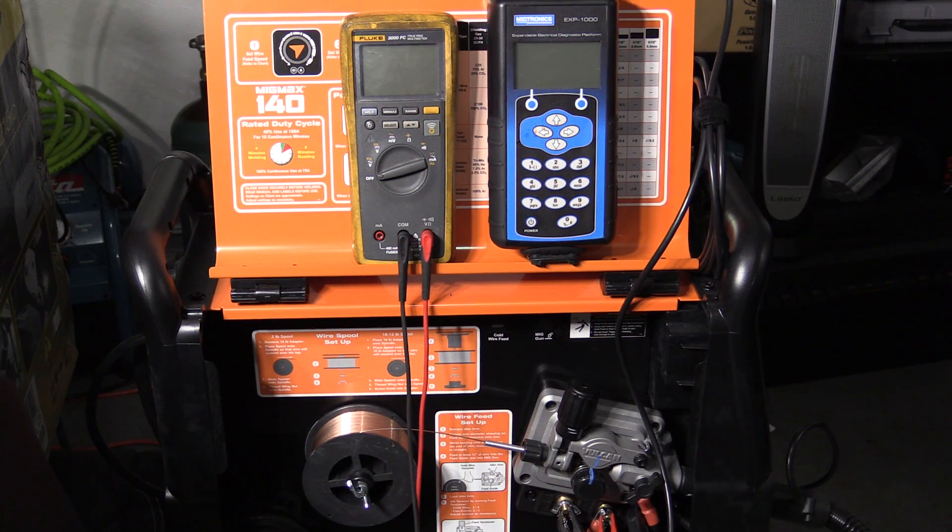I measured the wire feed speed and that is the reason why I cannot get full output out of this machine with 030 wire, and why I get very poor output with 023 wire. The wire feed speed on this machine maxed out at 270 inches a minute — I tested it three different times and got 270 each time, so I'm confident that's what I'm getting. Now 270 inches a minute is just not enough to get any more than 100 or a little over 100 amps out of 030 wire at the voltage this machine can push.